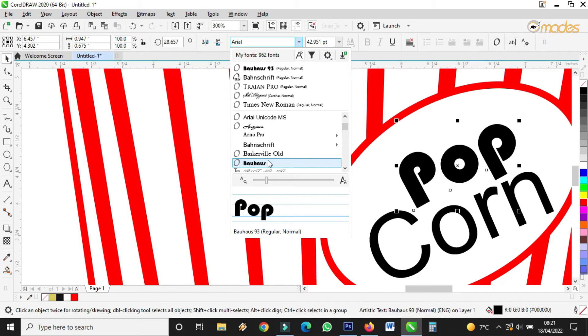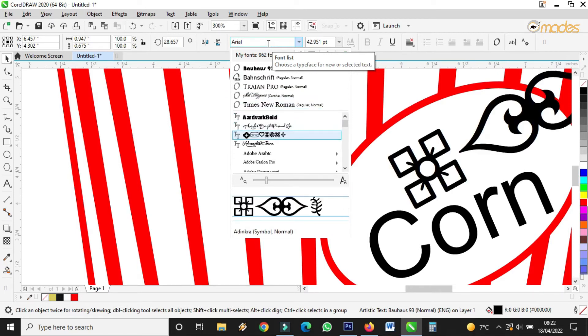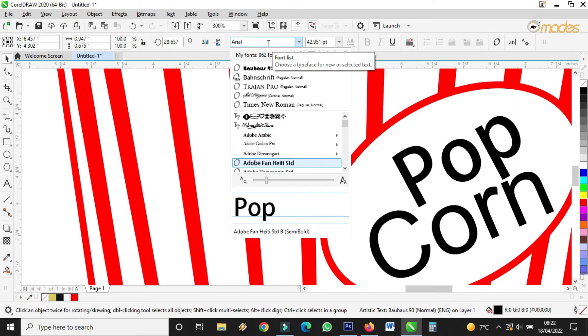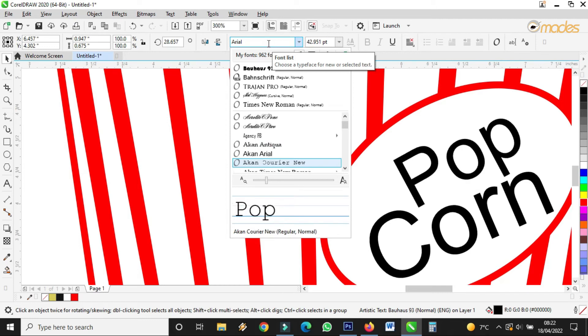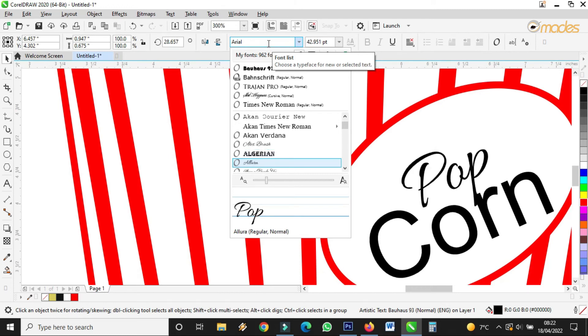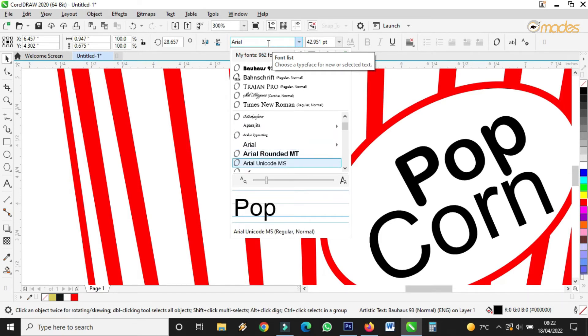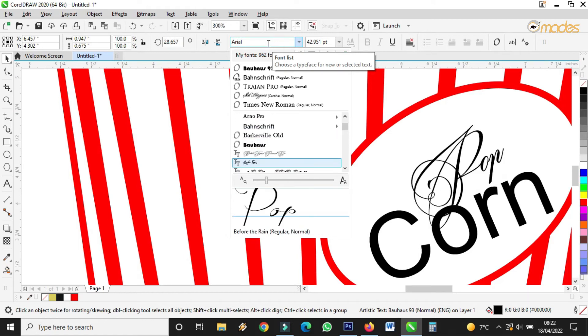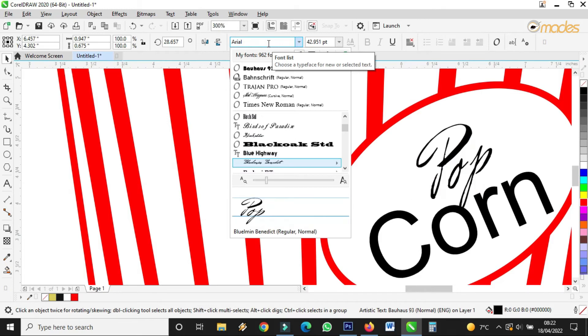If you want that one, press Enter. Let me go still. You can glance through gradually. Popcorn — here still remains All My Days. Please, if you have any comment or question, kindly drop it in the comment section and I'll be glad to reply. Popcorn — I want a very nice font for it, so I'm glancing through to find any font of my choice.